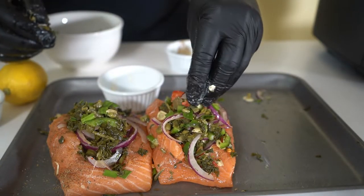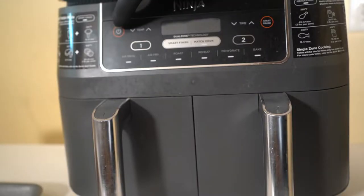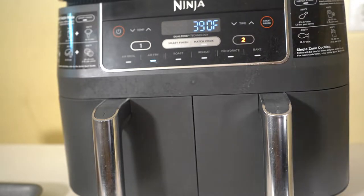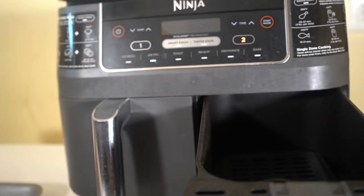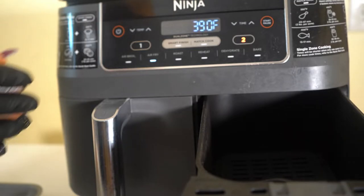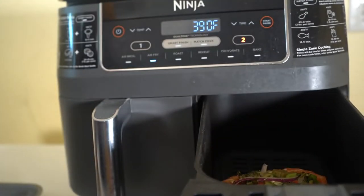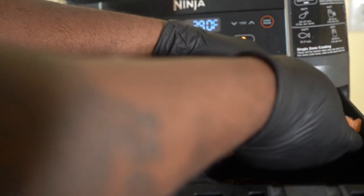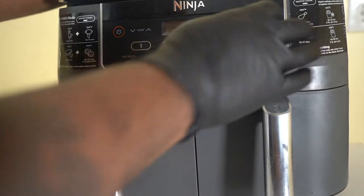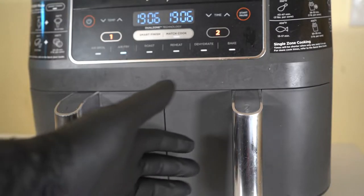We're gonna put the salmon in our air fryer on air fry mode. Turn the air fryer on, select air fry mode, and gently place our salmon in — we don't want to break it. Both fillets fit in there. Close it and hit start, and cook it for 10 to 15 minutes.